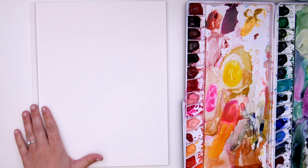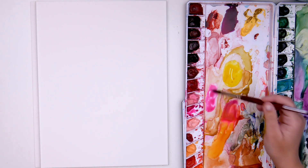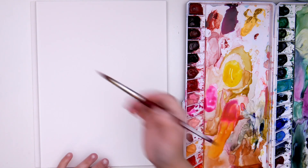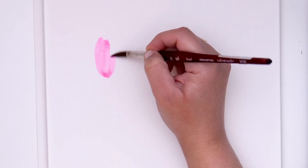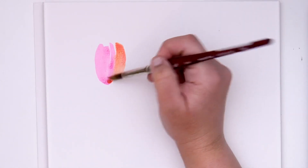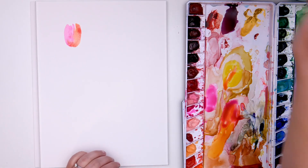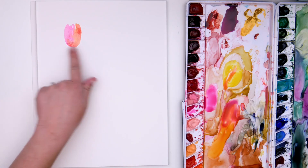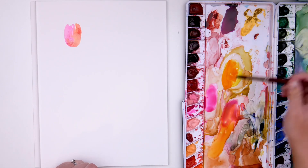In today's video I'm going to be sharing some really simple easy tulips, and I'm going to start with this bright pink color. I'm using opera rose, and these are meant to be very very loose, so I'm just kind of picking up new colors as I go. You want to work quickly so that the paint can really blend together. If you wait too long in between, these colors are not going to bleed together — but if you want colors to bleed together, you need to move quickly.